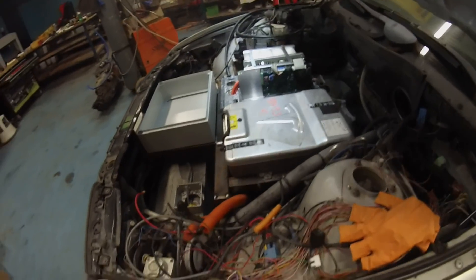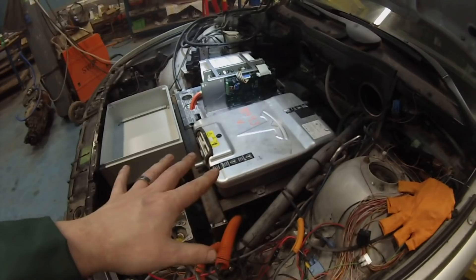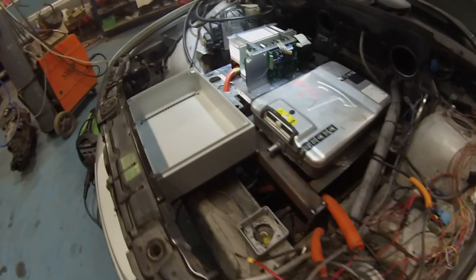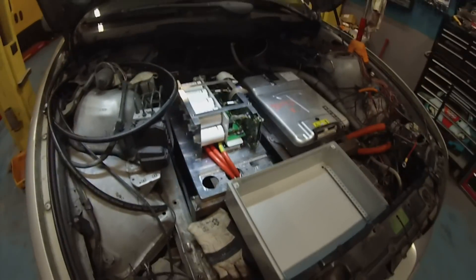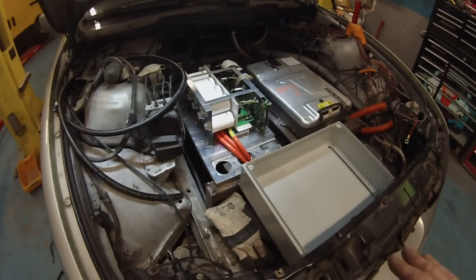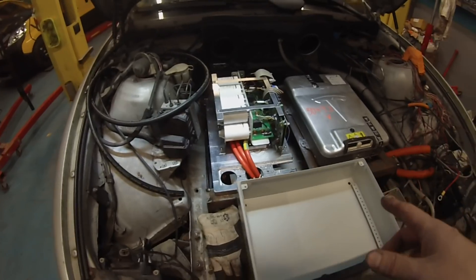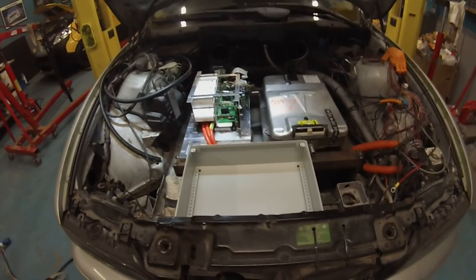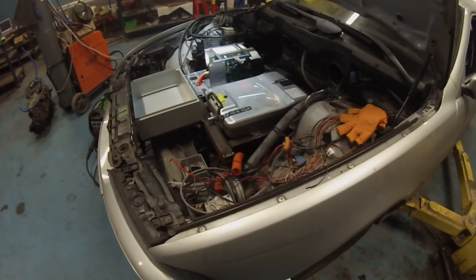What I'm doing right now is basically getting things organized, getting bits of bracketing done, drilling holes — all that metalworky stuff. Once I have everything pretty much as I want it, I'm going to take the whole frame out, finish welding it, paint it, and bolt it all back in. Hopefully over the next few days we can start wiring.